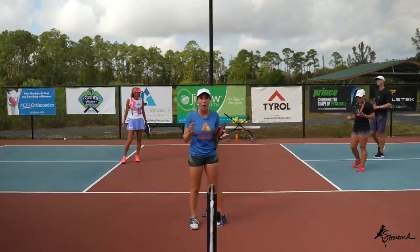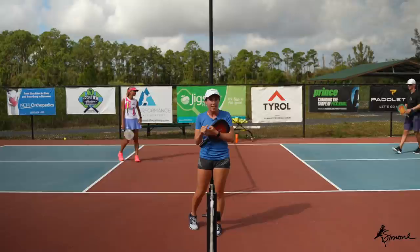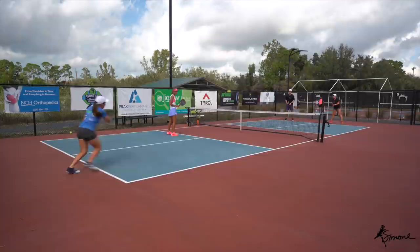The next game is quite simple, hopefully. We're going to play regular points, but the only rule is that every third shot must be a drop. Every other shot is free for all — you can do whatever. But that third shot has to be a drop. If you don't drop it, you lose the point automatically.